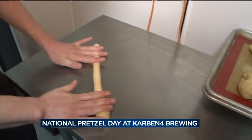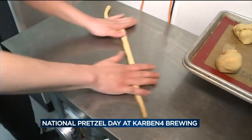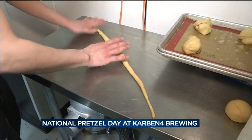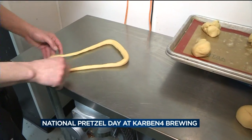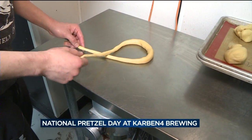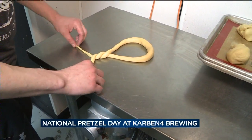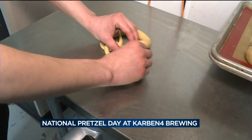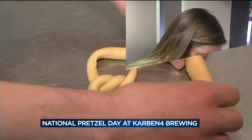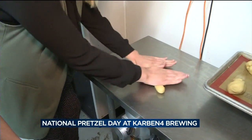For a pretzel twist, we'll start rolling a coil — a pretty long coil. I'm going to grab the ends into kind of a U-shape, cross the ends, twist once or twice, and flip that up. It is a firm dough, so you do want to put some muscle into it. It's a good forearm workout.